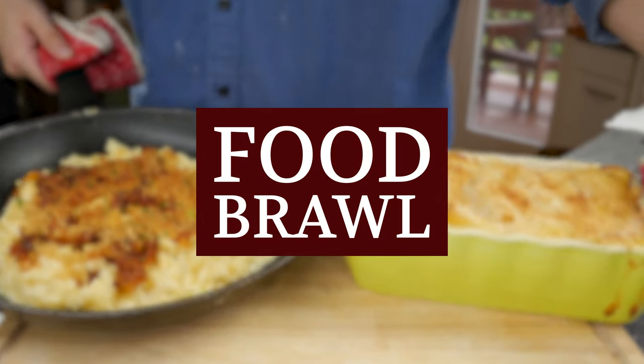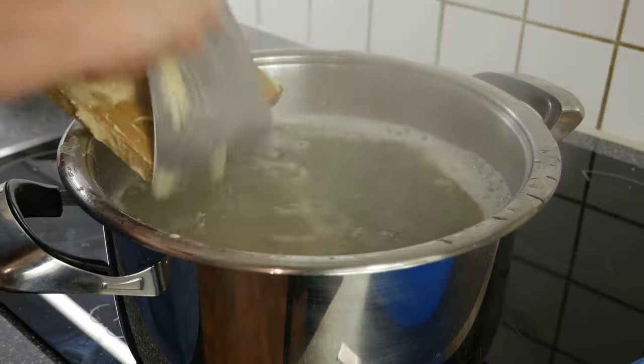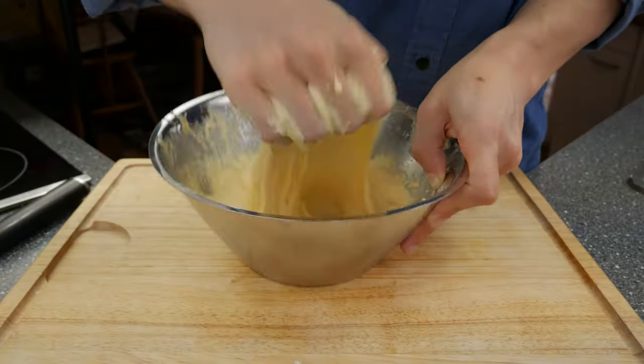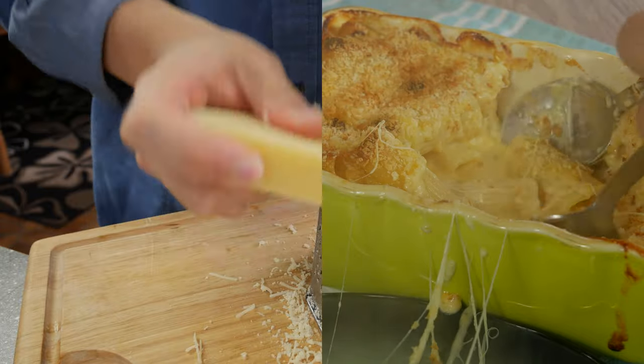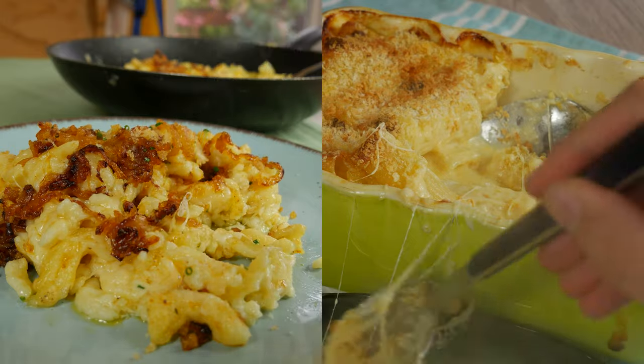Hey guys! My name is Tim and today we're starting with my first series Food Brawl. Food Brawl is a series where we choose similar types of food that are completely different, made from several countries. Today we are fighting the English cheese dish giant Mac and Cheese, and as a proud messenger I will show you the cheese spätzle of the German cuisine.